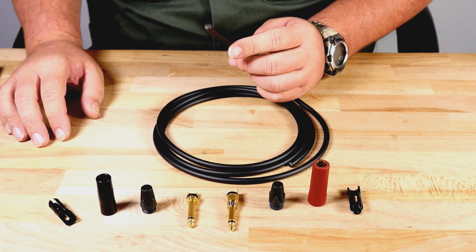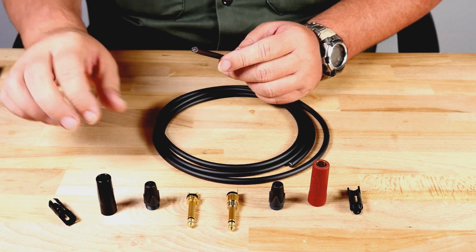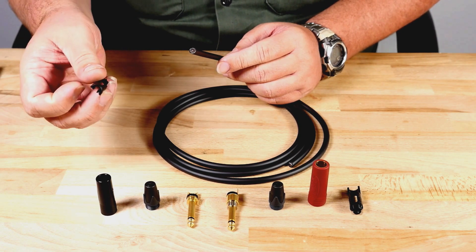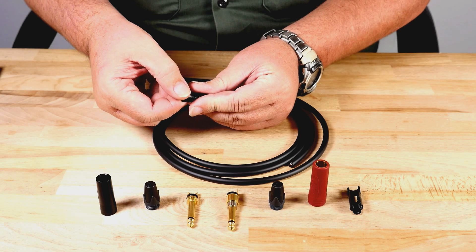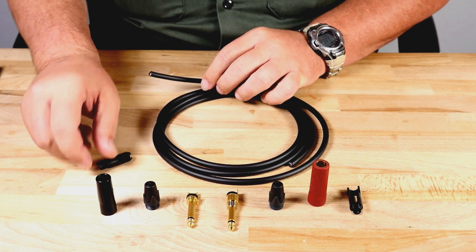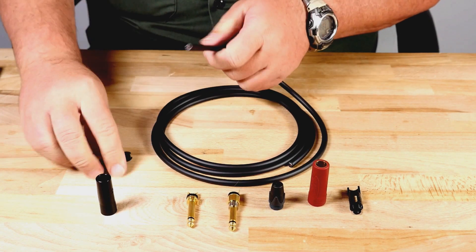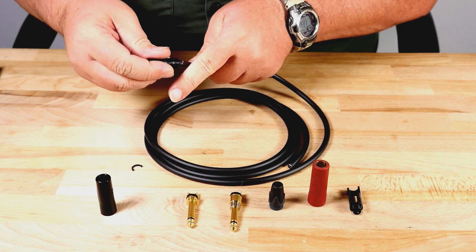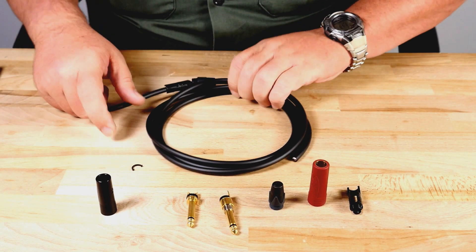Before stripping back the outer jacket, slide the boot onto the cable. I like to add the chuck at the same time. Make sure to remove the tag before sliding onto the cable. Repeat this step on the other side.